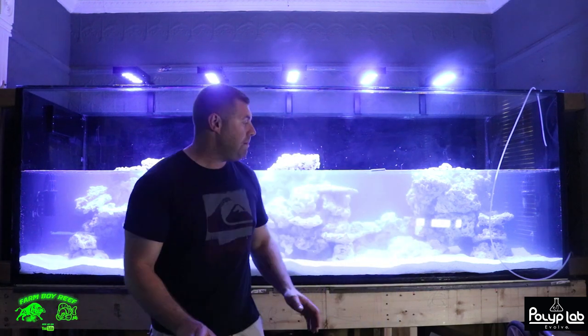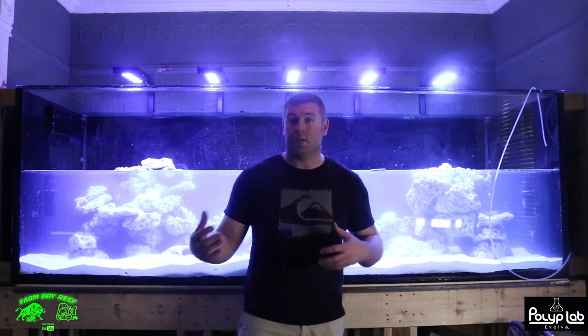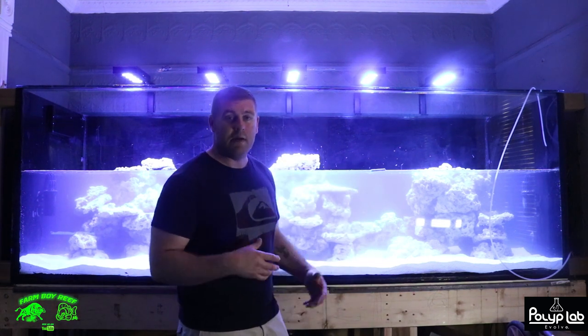It's got a really nice sand bed — I like the look of sand, and you get all that beneficial bacteria that helps clean your tank. If you want to keep your sand really nice and white, just move it around a couple times a week, or get some gobies or a starfish that'll keep working up that sand.